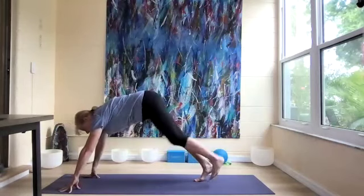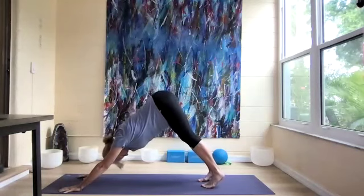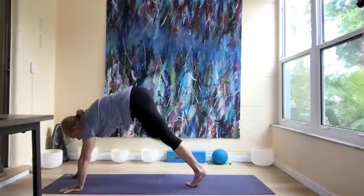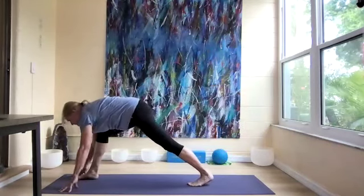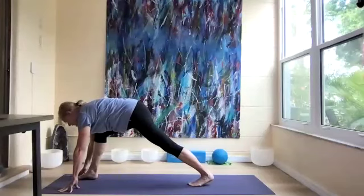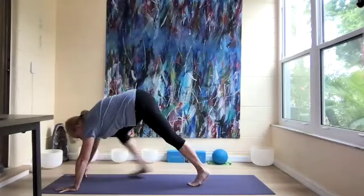Then we're going to step back with our left leg into downward dog. Lift the right leg up, and let's step our right leg forward, extending through the left heel. Take a couple of breaths, and then we're going to step back again to downward dog.